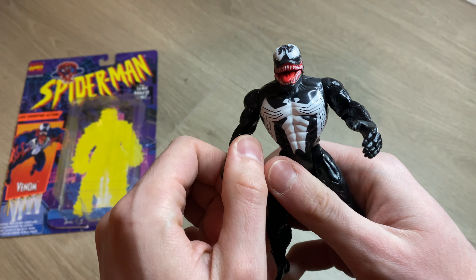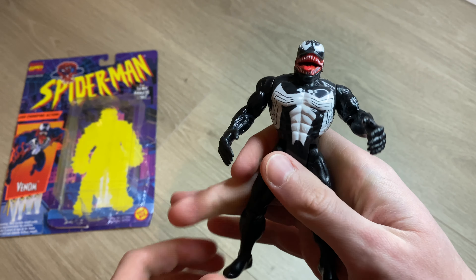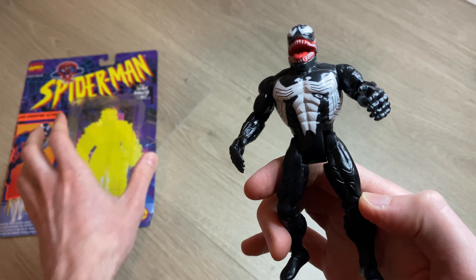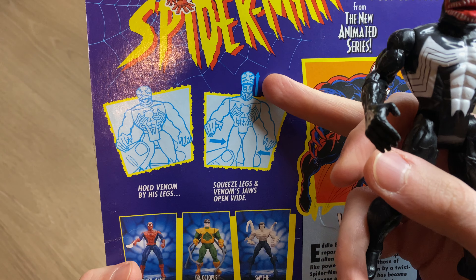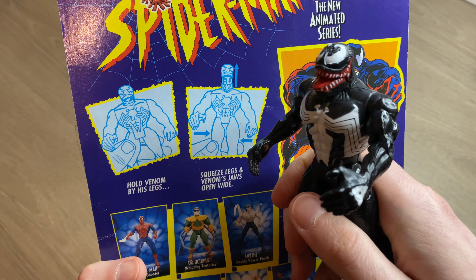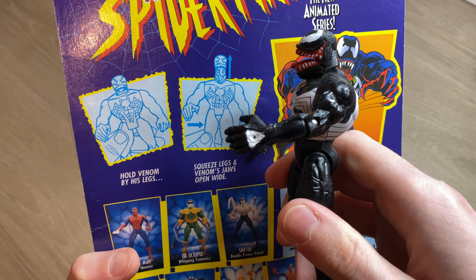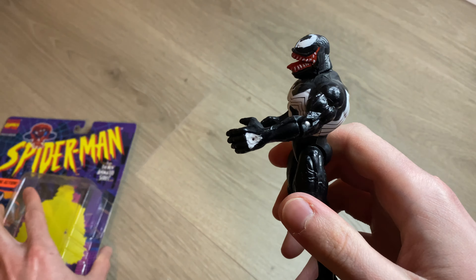Now we'll try the jaw chomping. I think this is the trigger leg — yeah, this is it. You can show it from the side. It's not a ton; on the back of the card they show this kind of massive opening, but I'm not really getting that. Honestly I'm kind of glad, because that might just look a little ridiculous. Warming him up a little bit.